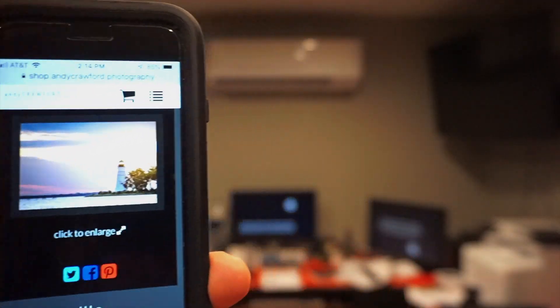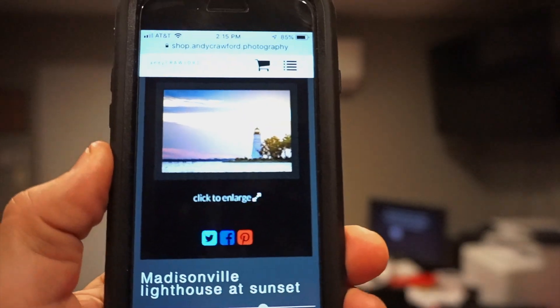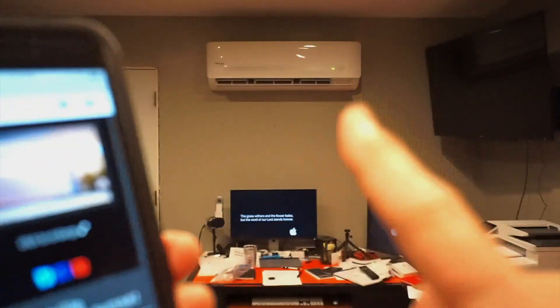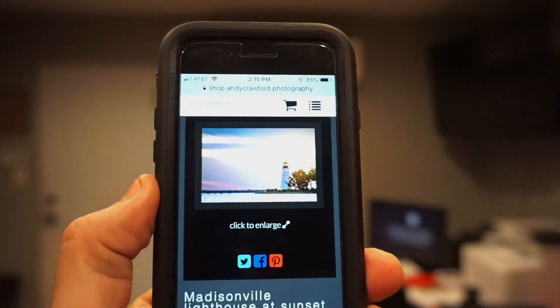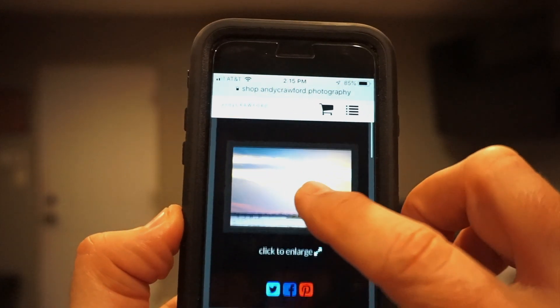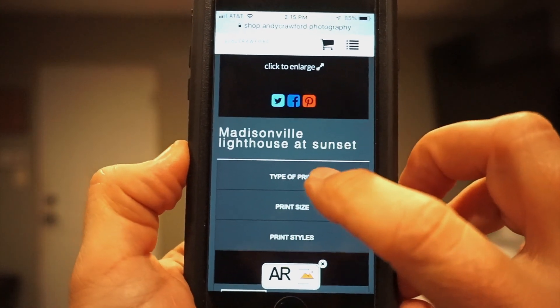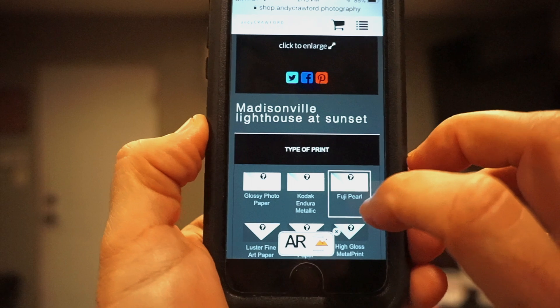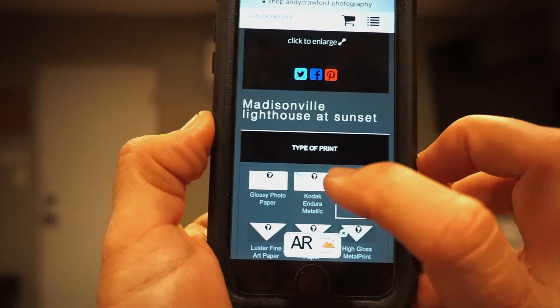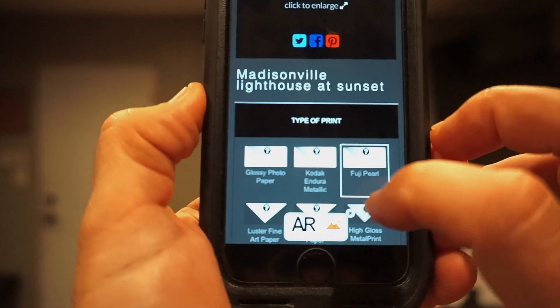Okay, I'm back. We're wanting to put this art right there — I want the image of my Madisonville lighthouse to go between the monitor and the air conditioning unit. So I've got that image up on my screen, and the first thing I want to do is come down to type of print. Let's just leave it at Fuji Pearl.